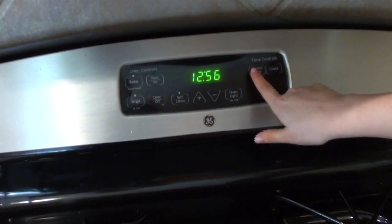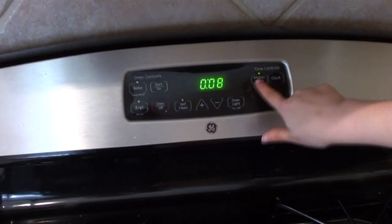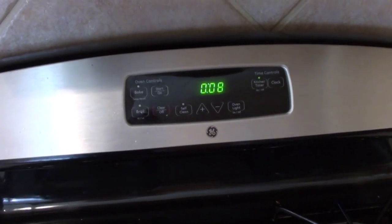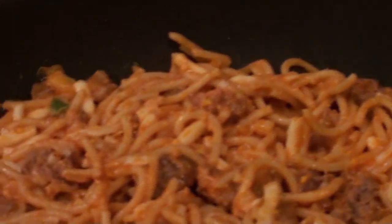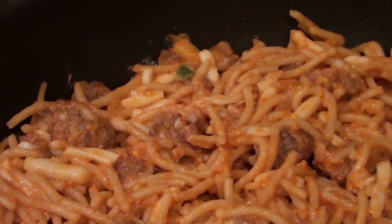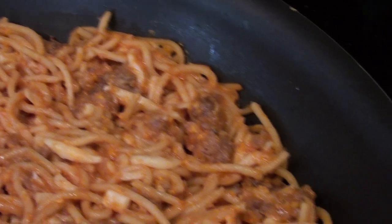Cook it for about 8 minutes or until it's turning golden brown. You don't really need to do much while it's cooking, but as you can hear, it's really starting to sizzle up, so it's cooking well. It's starting to get all bubbly along the sides, and trust me, it's starting to smell delicious.